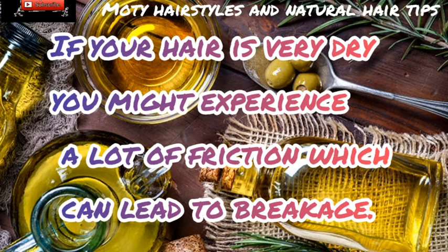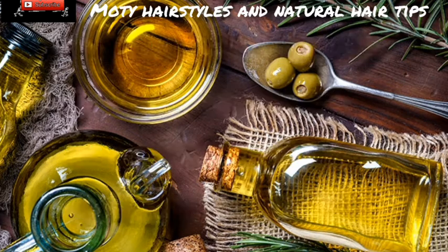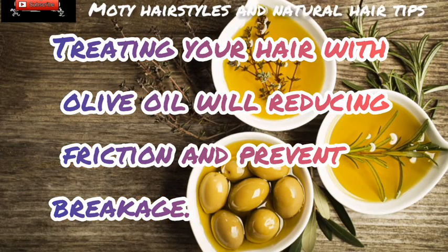If your hair is very dry, you might experience a lot of friction which can lead to breakage. Treating your hair with olive oil will reduce friction and prevent breakage.